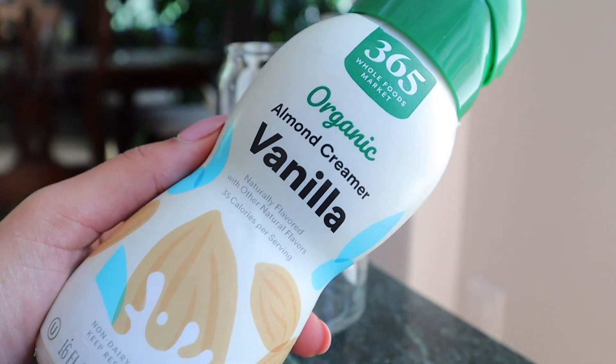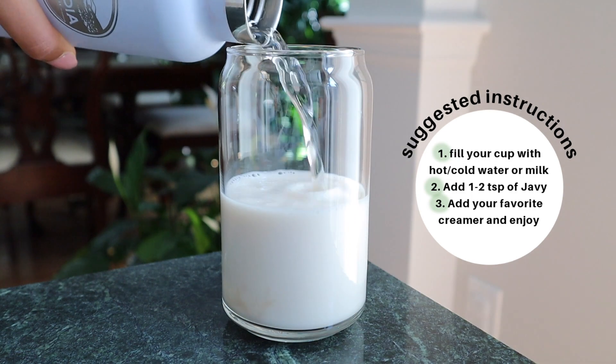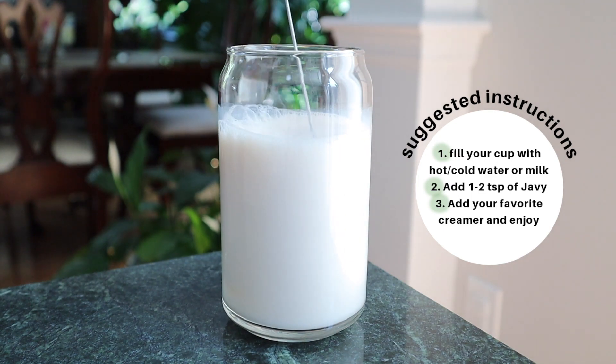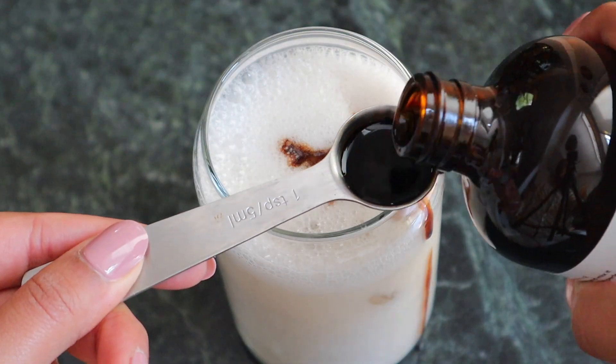Oh, that smells strong. I just feel like with how all the instructions are, it's just going to taste diluted, but we're about to find out. So one bottle of Javi is supposed to make 30 cups of coffee, and a serving size is one to two teaspoons and has 100 milligrams of caffeine in it.